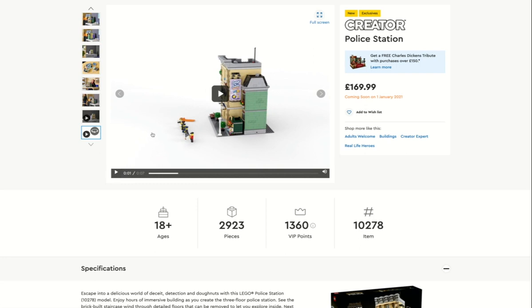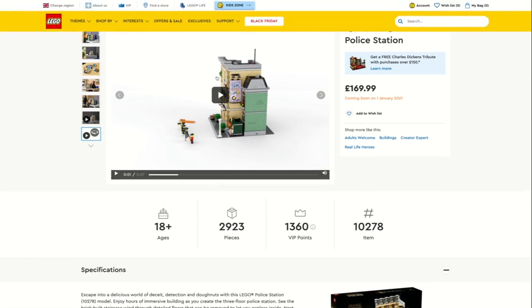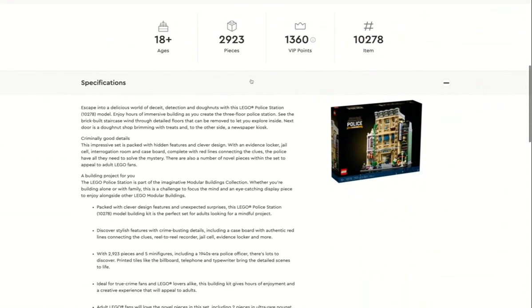The only downfall I think might occur with the set is the billboard. Yes, it's got two holes for the buildings to slot into, but when I put my Downtown Diner or Assembly Square next to it, you won't really be able to see that Soap and Suds billboard inside — unless you're attaching a really low building. So I think it's a good billboard but it could maybe go on the front or back instead.